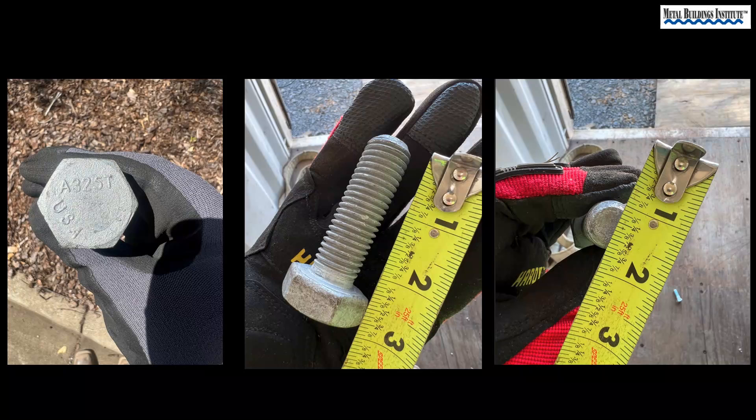The information needed to identify the bolt should be on the keg or bolt container, but it does not hurt to double check. The bolt grade is on the head. The length is measured from the end of the bolt to the bottom of the head, and the diameter — well, that's the diameter.